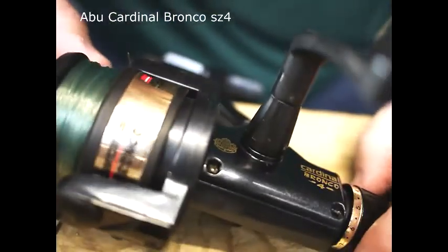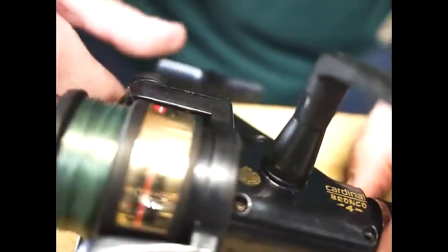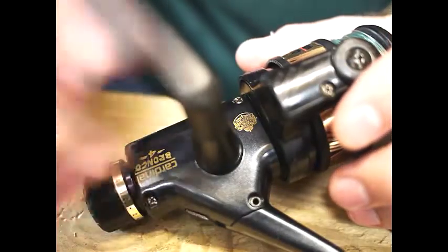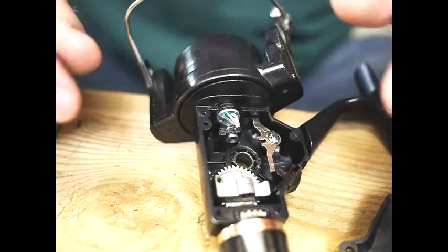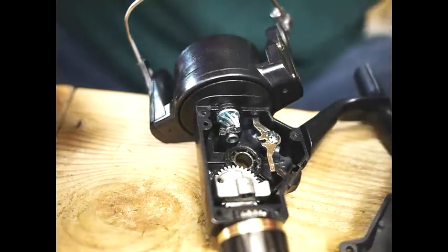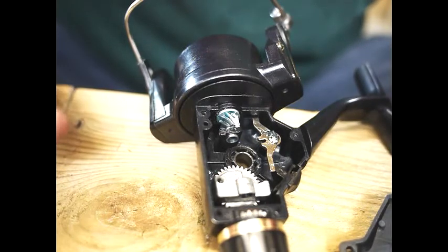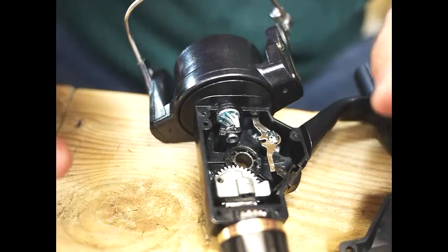Now I'm going to run through a little upgrade that you can do with a Bronco reel. First we need to take the screws out and take the handle off. When you wind this type of reel you sometimes get a wobble or a flutter as you wind, and it feels like the reel top is unbalanced.